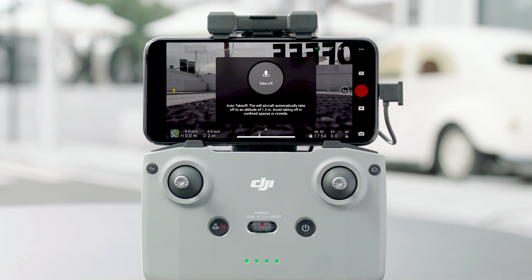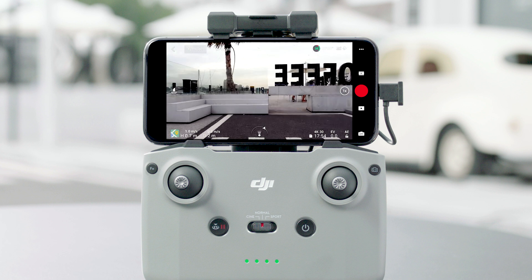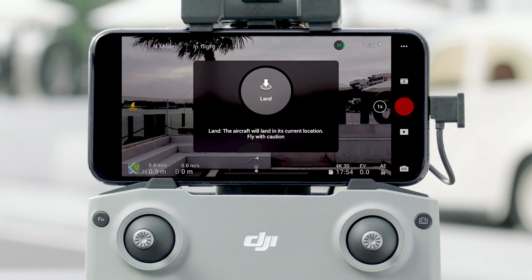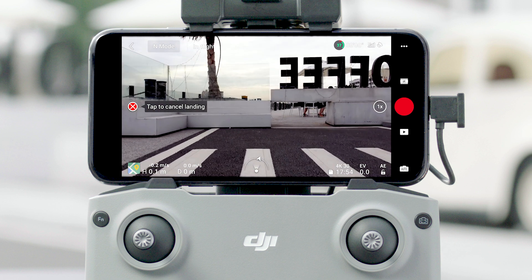Tap the Takeoff icon on the left and press and hold the icon to enable Auto Takeoff. After taking off, the icon on the left becomes the icon for landing. Tap the landing icon on the left and press and hold the prompt icon to land automatically.